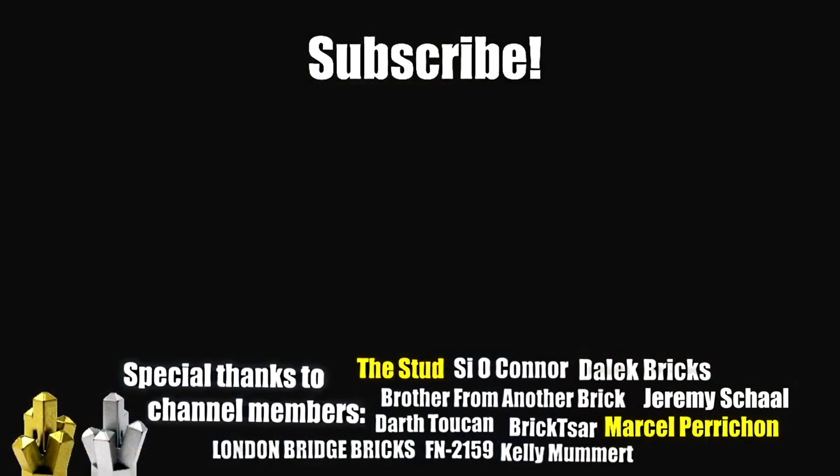Let me know your favorites in the comments below. Subscribe for more LEGO news and I'll see you guys later. Peace out.